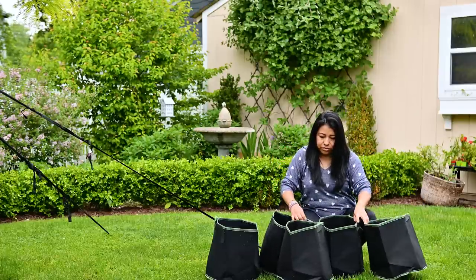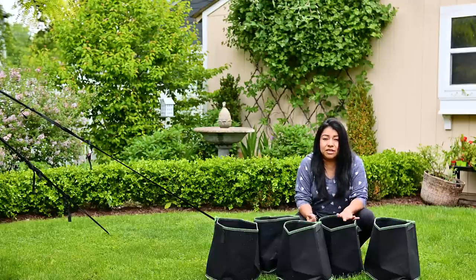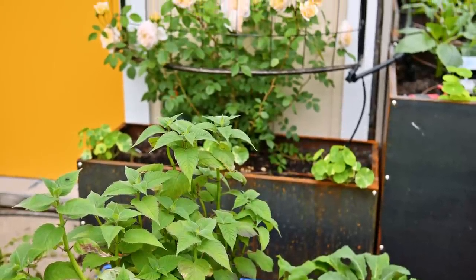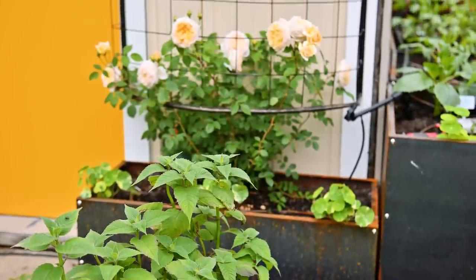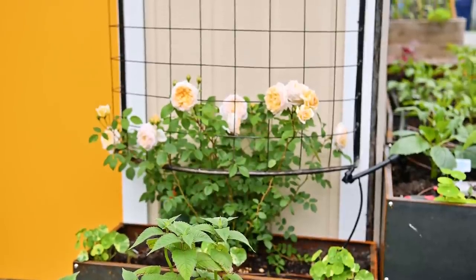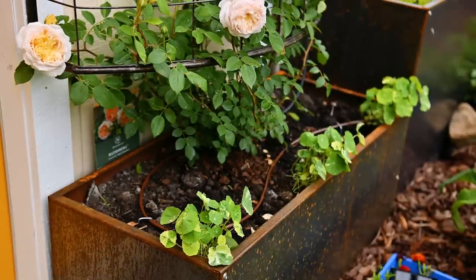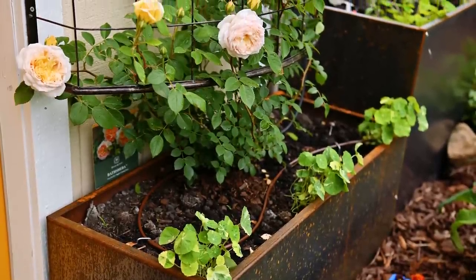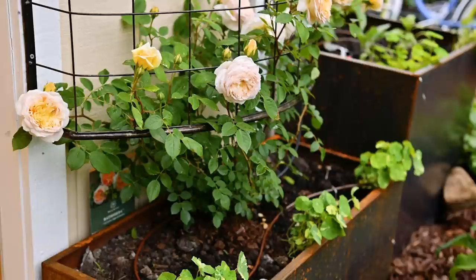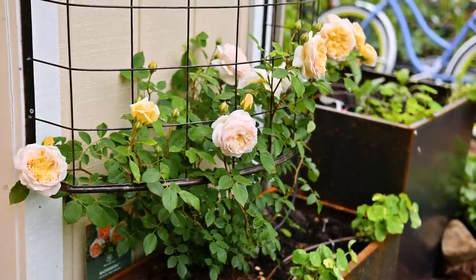But before we start with any of this, let me show you my Vatsheva that is blooming already. I have quite a mess here in front of the containers where I have my David Ashton rose, but you guys, I love how the rose is blooming. I added three nasturtiums in front of that container, but there is nothing else in there. I just don't want anything else taking away from this rose, and my goodness this rose is gorgeous.